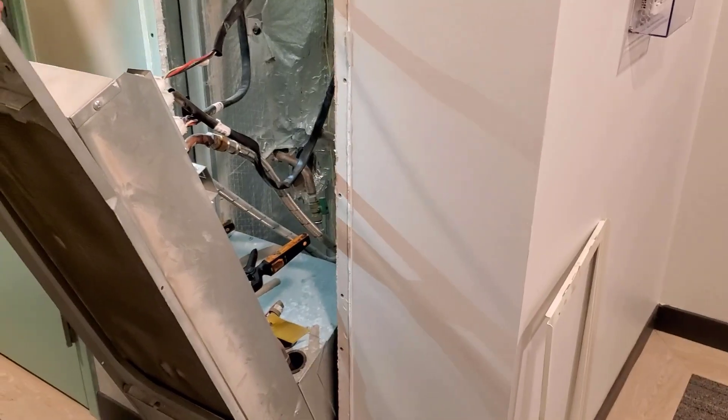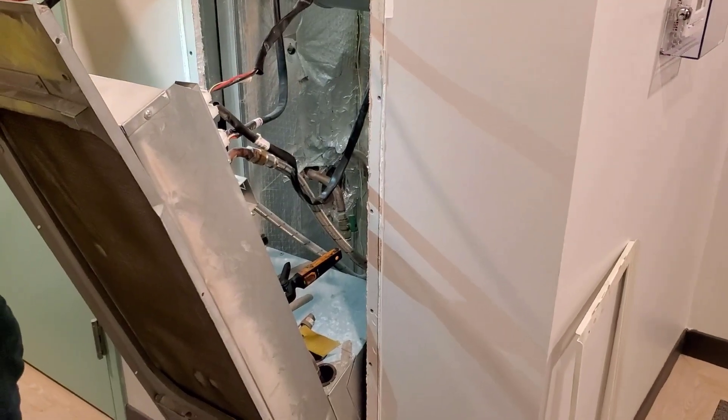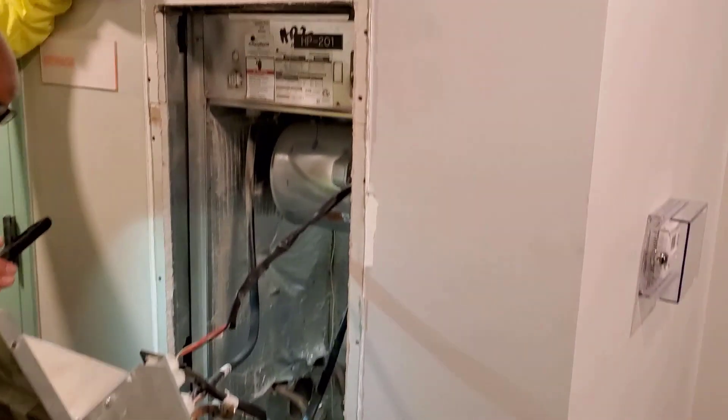I'd rather just see a packaged water source heat pump shoved in the opening in a closet than this. This is a stupid design.